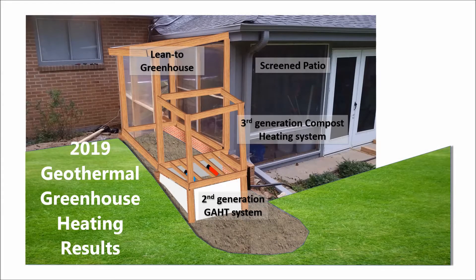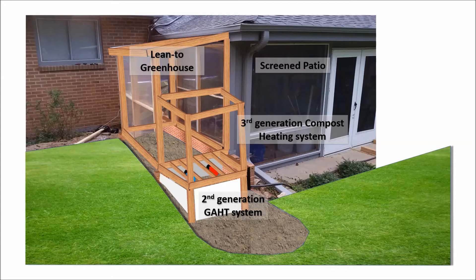Welcome back. It's been a month since I introduced Greenhouse 3.0. I've been slow to collect enough compost material to test the compost heating, but I have tested the ground air heat transfer, or GATT system. I'll show you the results in the video.